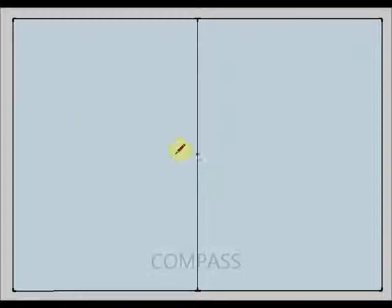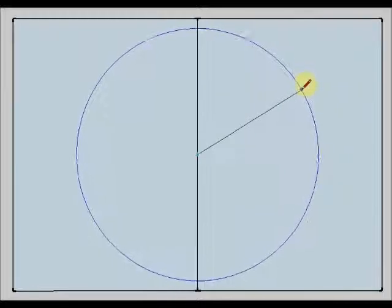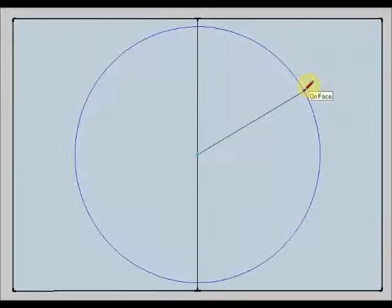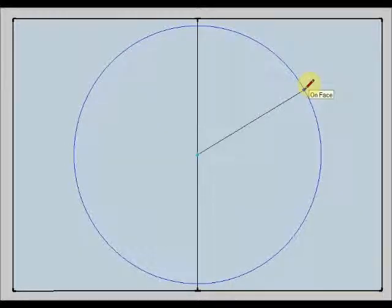Now I am going to take my compass. I am going to put the spike of my compass in the midpoint of this vertical line, and then I am going to open the arm of my compass until my circumference has a radius of 10 cm.